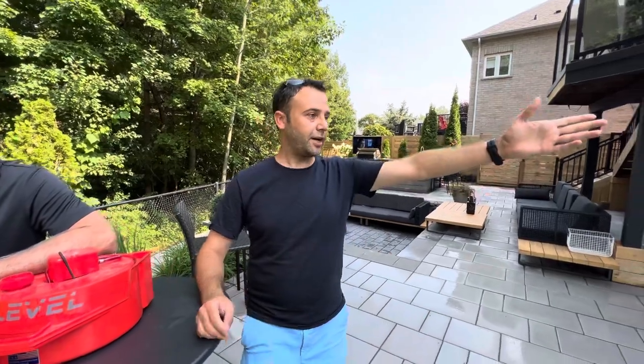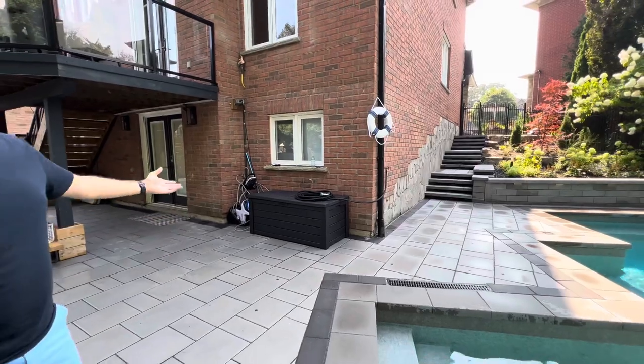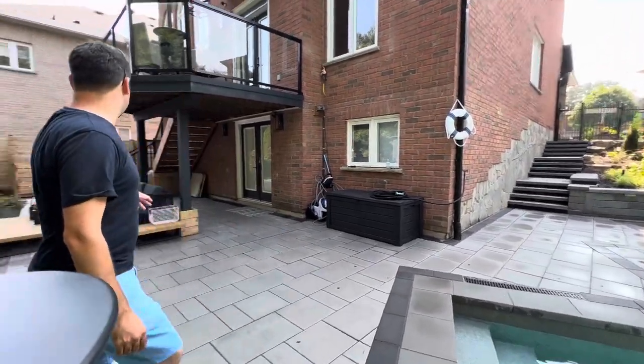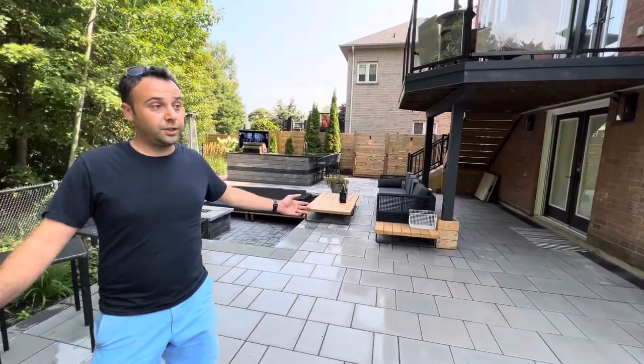When we started the project, we had quite a bit of challenge with the elevation, because right back there we had a huge hill that we had to remove, put in the cement quote, do all the elevation retaining walls, and get to the back of the rest of the backyard.